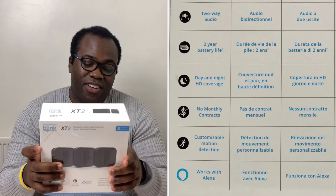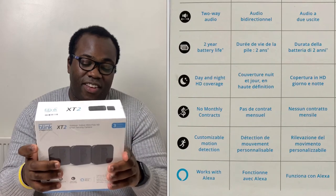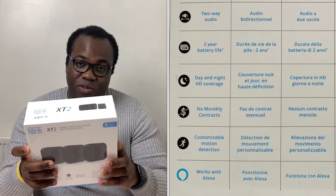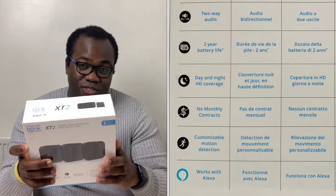Two-way audio, two-year battery life, day and night HD coverage, no monthly contracts, customisable motion detection, and it also works with Alexa.